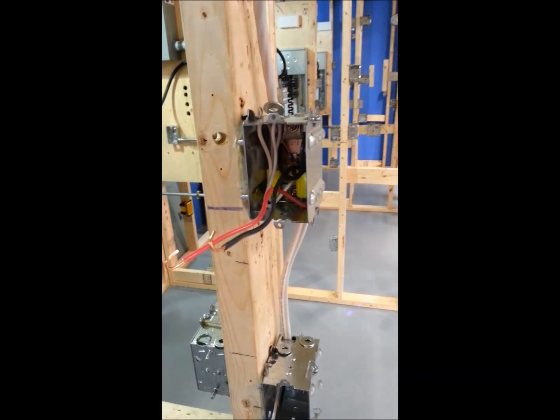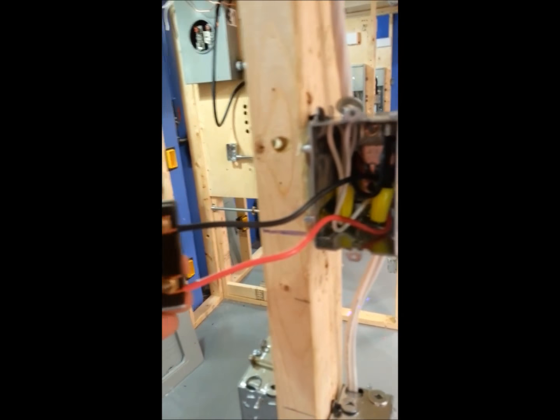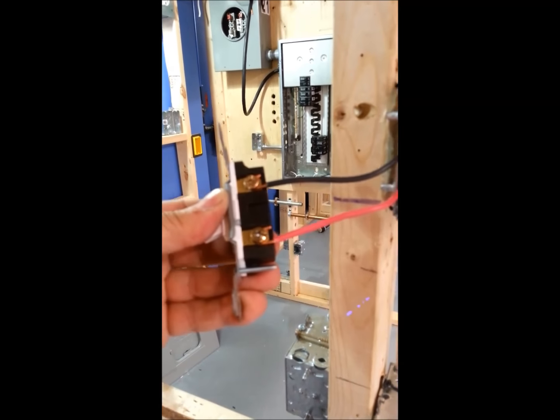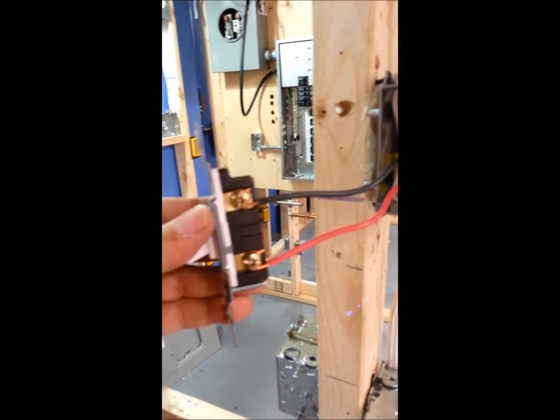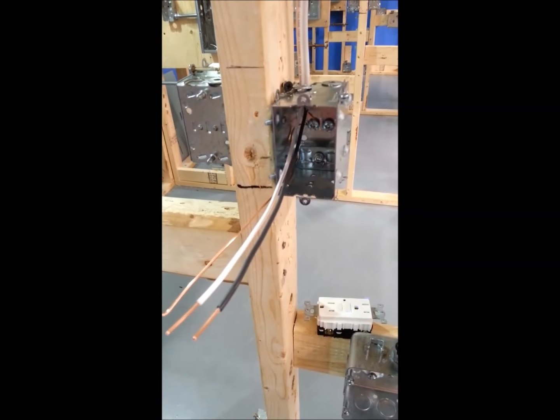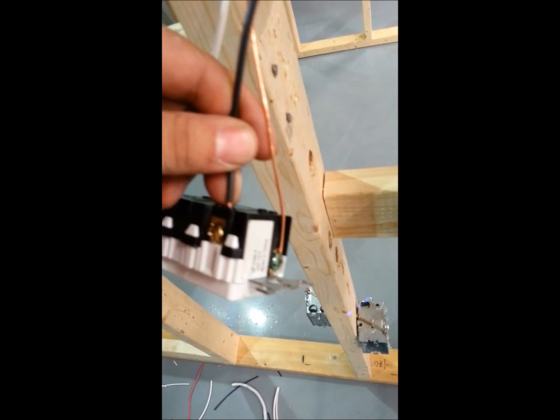Come down to your switch. Hook up your switch. Hot on the top. Red in the back. Come down to your GFI. Hook up your GFI. Hook up your ground wire.